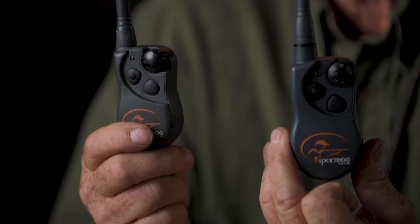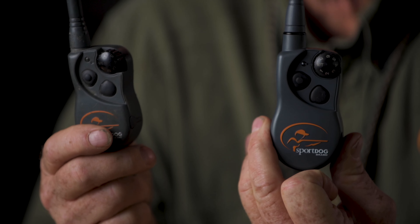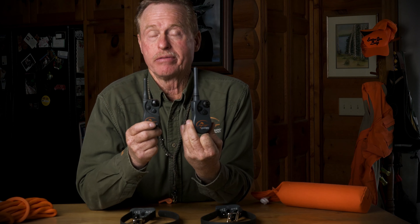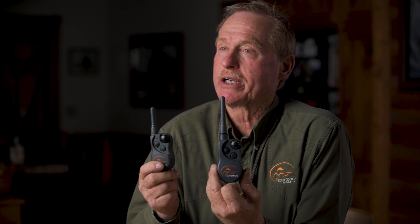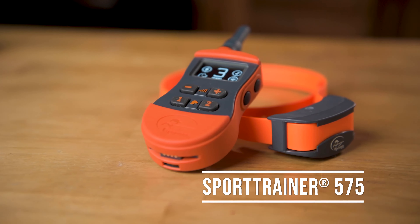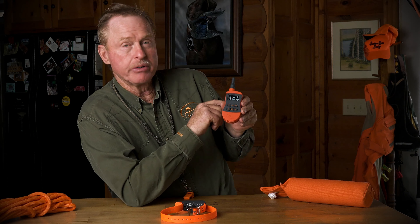One other thing to remember about flushing or retrieving breeds is that a lot of people are not only going to be hunting upland birds but waterfowl as well. One nice thing about the 425X and the 825X is that they're waterproof down to 25 feet. That's something important for a waterfowl hunter — I've done it myself, dropped my unit in the water, and I need to know it's going to work no matter what the conditions are.